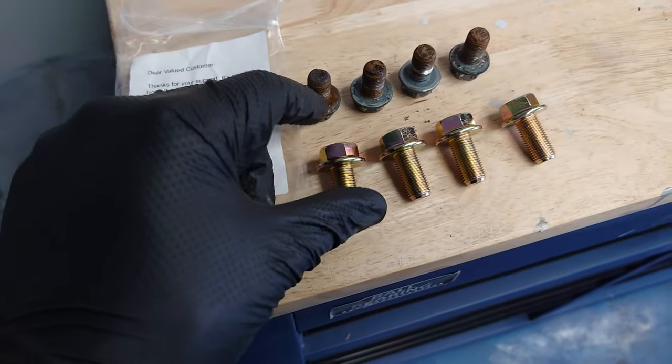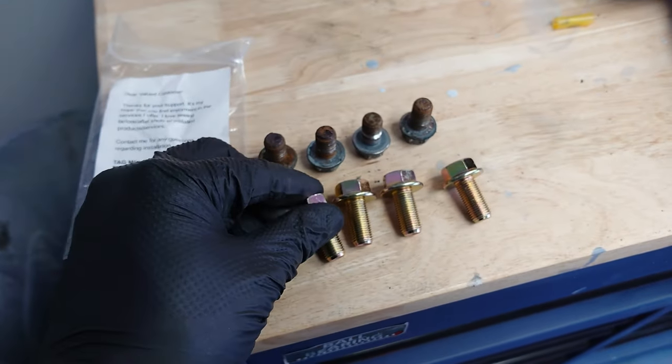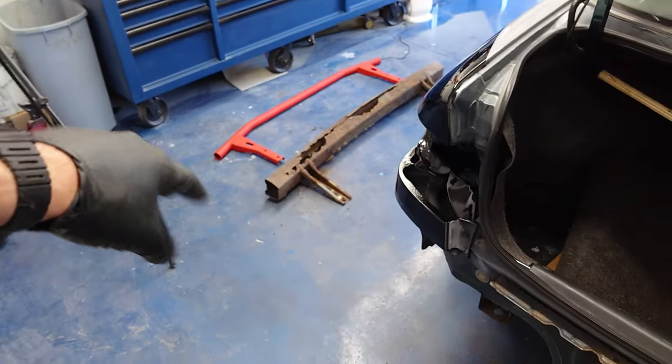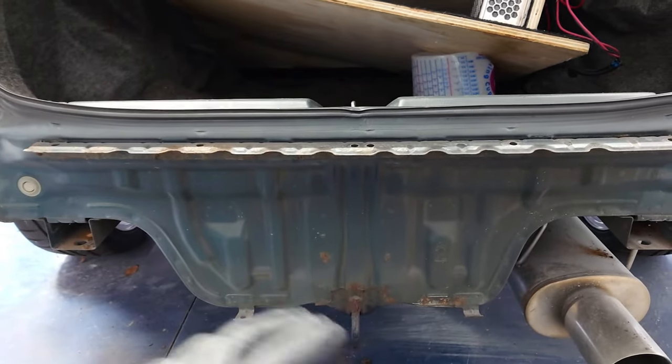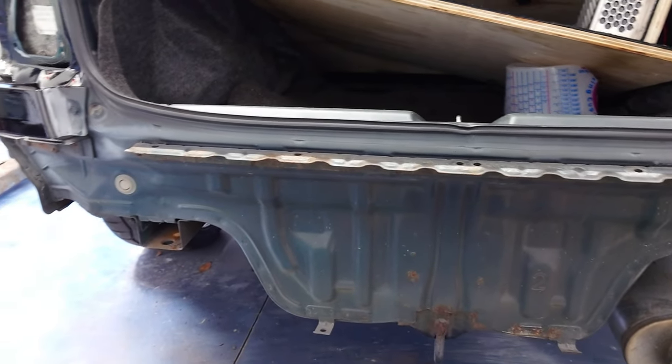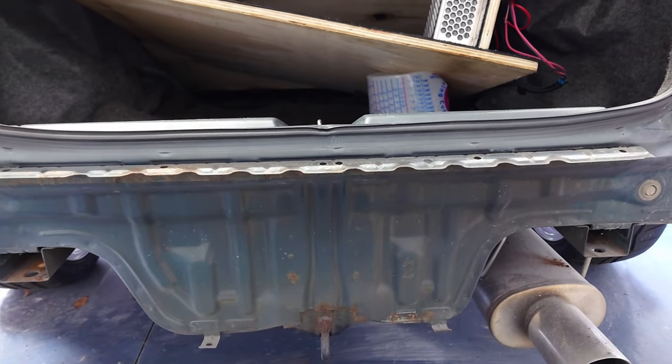Another good thing about this crash bar is Charlie provides new hardware — these are grade 10.9 zinc coated bolts. Since that area looks so clean, I want to clean up the area where the bar is going to be installed. Once I get all the rust off, get it sanded and cleaned up, I'll go ahead and spray this area with the same Summit Racing Gloss Black we've been using, and that's really going to make the red crash bar pop once we get it installed.